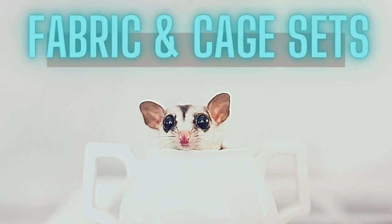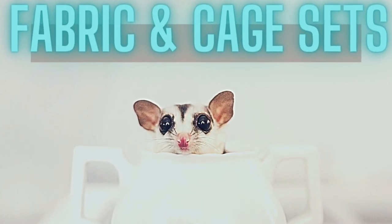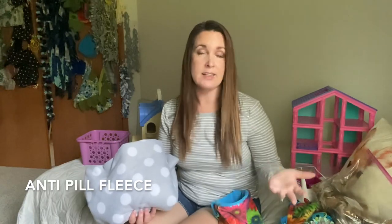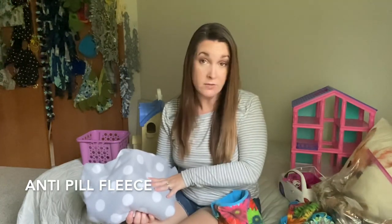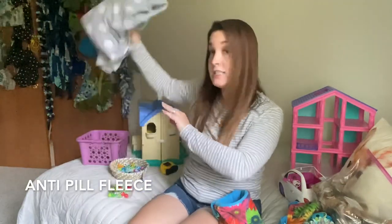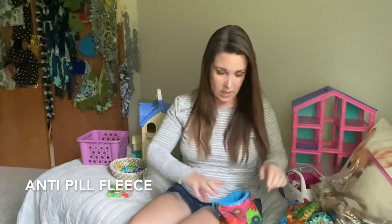When buying materials for your gliders, the easiest thing is just to get anti-pill fleece. There are a couple other material options, but for the average person, anti-pill fleece is a great way to go because it's easy to use - you can cut it, tie it, and do all kinds of stuff with it.